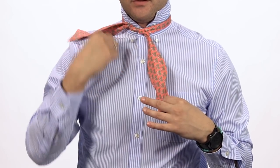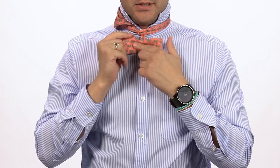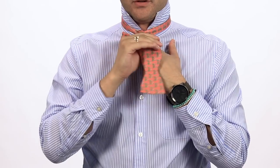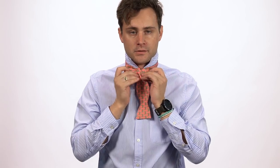You're gonna throw the end that you just did that knot with over your shoulder. You're going to make a bow with the other end, and then you're going to pull the end that was over your shoulder right down the center of that bow. This is where it gets a little tricky.